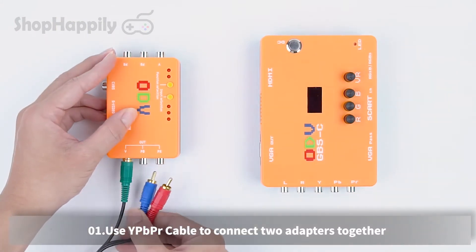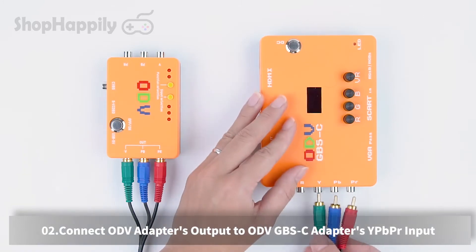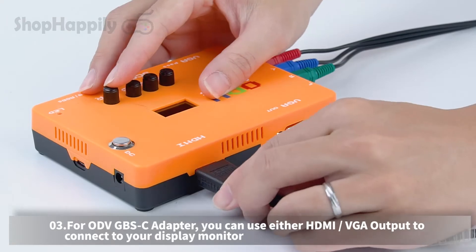GameCube. Use a YPBPR cable to connect the two adapters together. Connect the ODV adapter's output to the ODV GBSC adapter's YPBPR input.